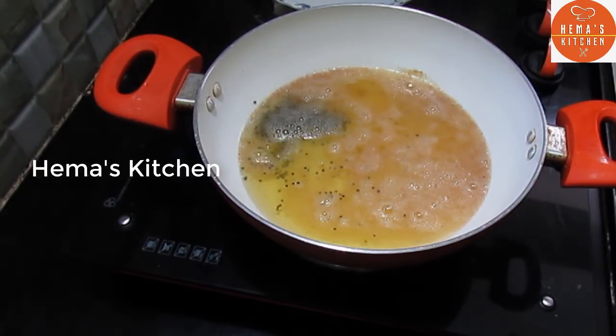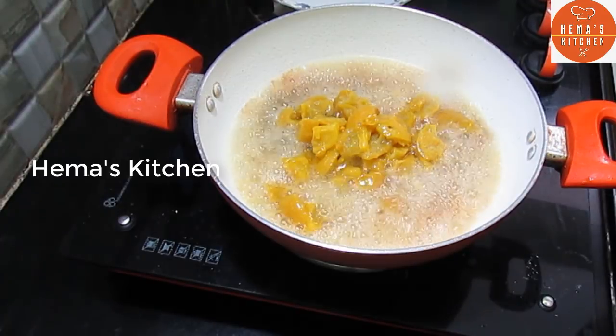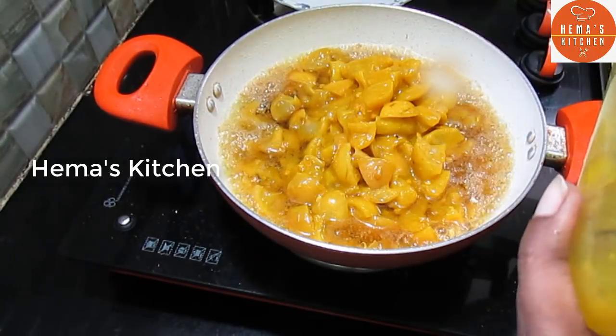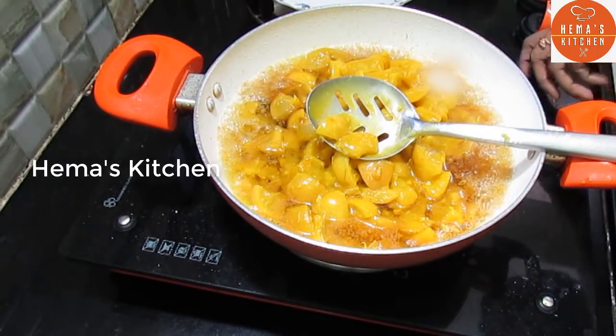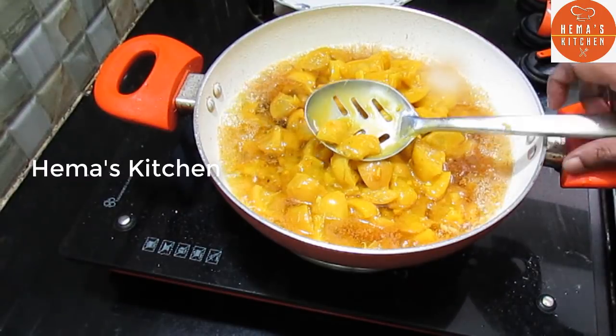Let's mix the lemon in the middle. Let's clean the lemon in the middle. I will cut the lemon in the middle. Let's make a little piece of the lemon.